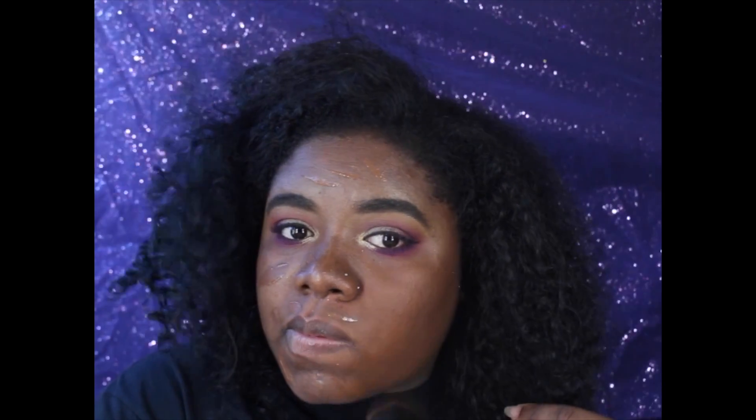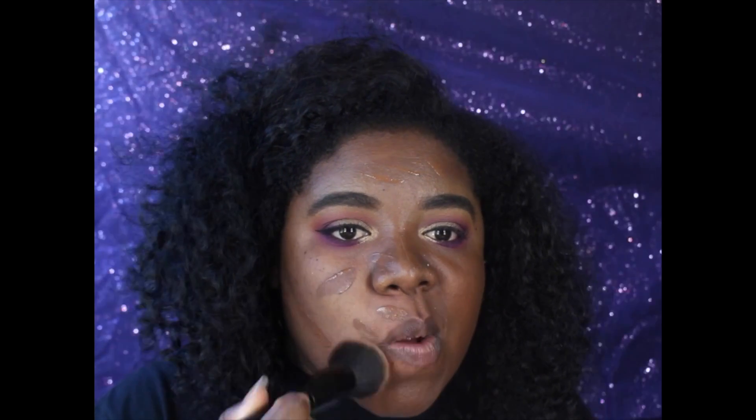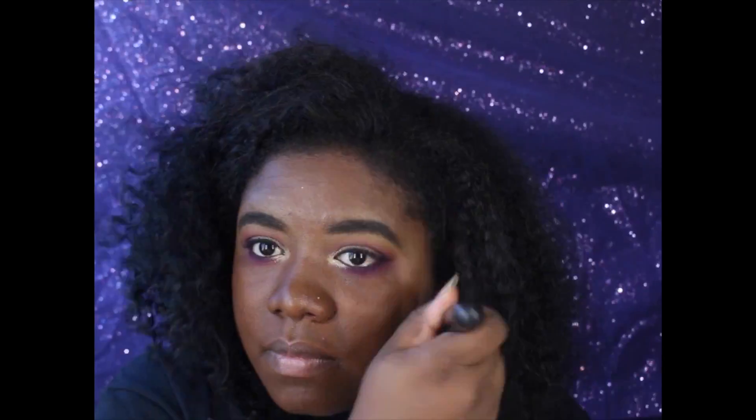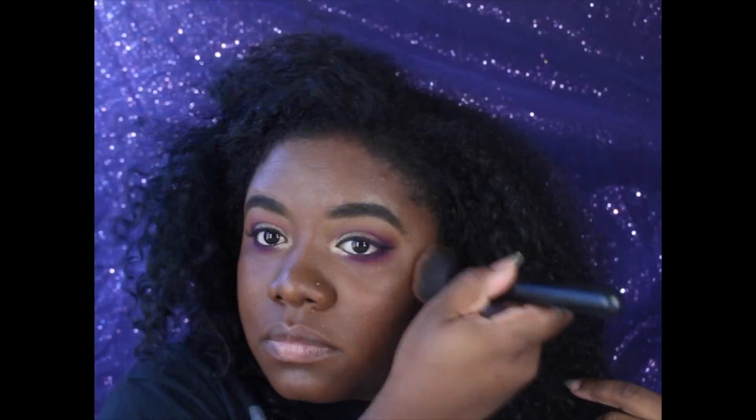I think it's a really good color match. I do think they need to work on their shade range — I've only seen about five shades. I really like the foundation; I know it's not full coverage, probably light to medium, but it felt really good on the skin and blended out really, really well.